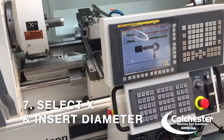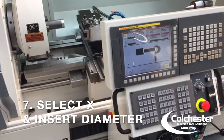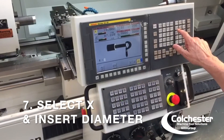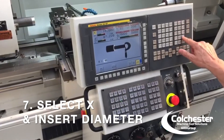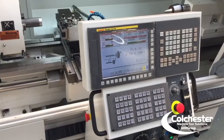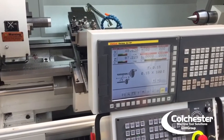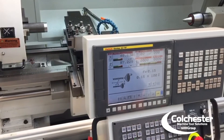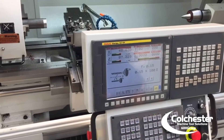Press the X value. With the picture of a micrometer on a diameter, type in the diameter you've just measured: 48.63. Press the input hard key. This will also set the geometry offsets in the CNC side and the manual guide side. To be continued.